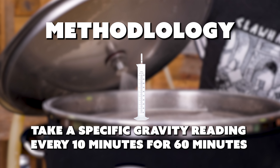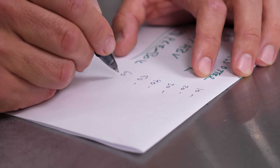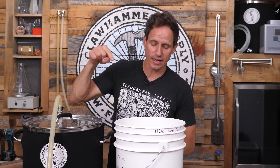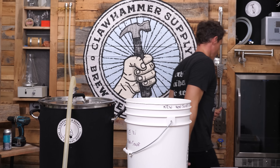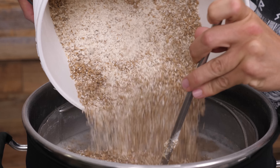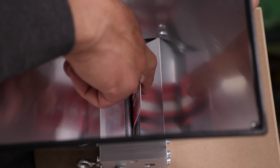How long do you really need to mash? If you don't need to mash for an hour and it only takes 10 minutes, we'll find out. You can save almost an hour on your brew day. To do this, I'm going to take a specific gravity measurement every 10 minutes for 60 minutes using a mash temp hydrometer. We're going to do a single crush, width of a credit card.